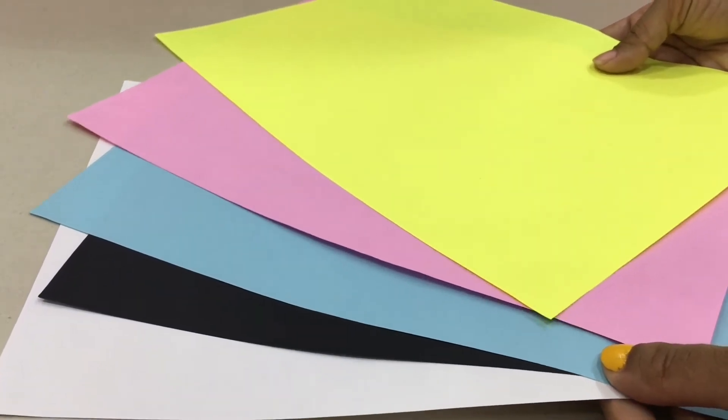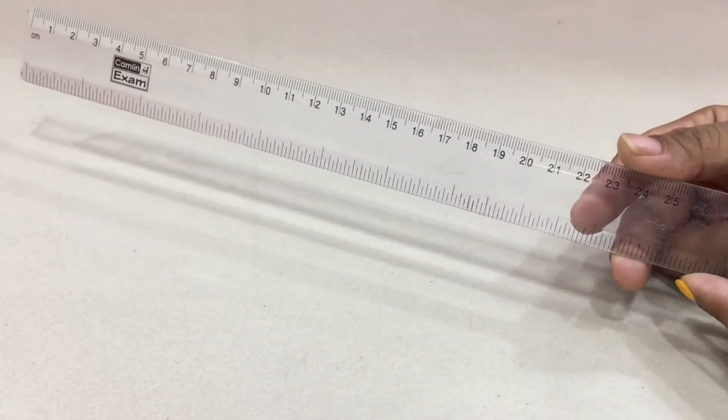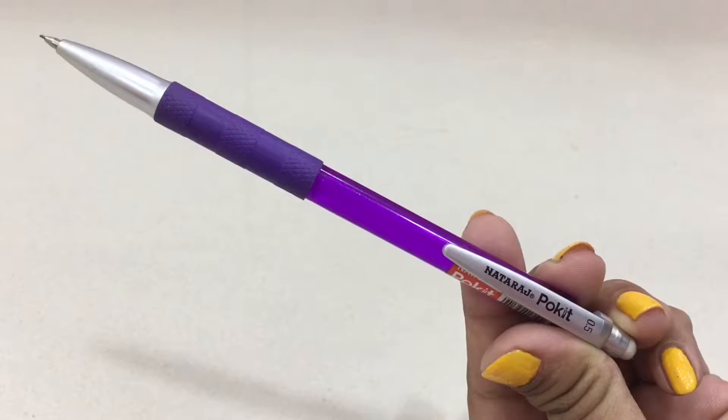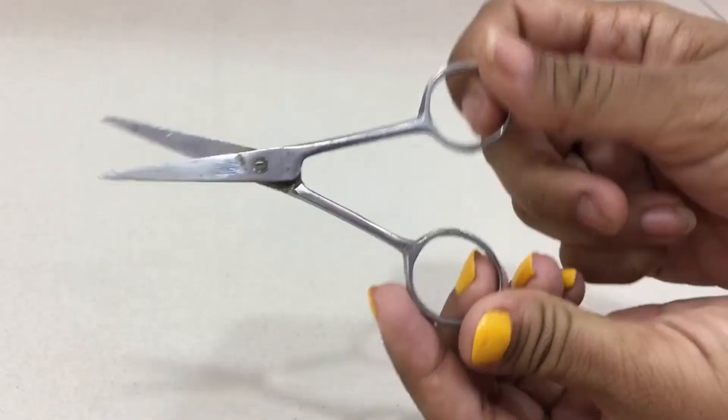For this DIY we'll be needing some colorful papers, a ruler, some glue, a pencil, and a scissor.